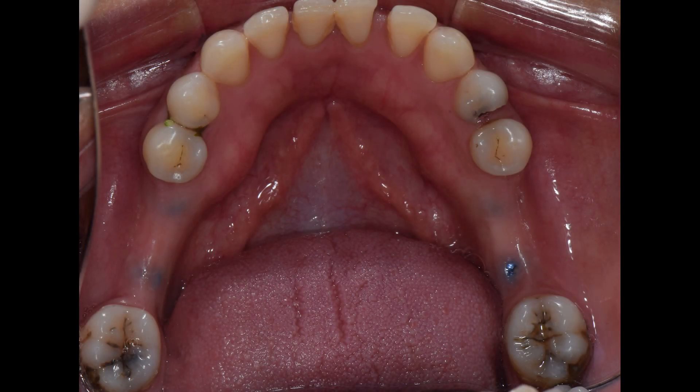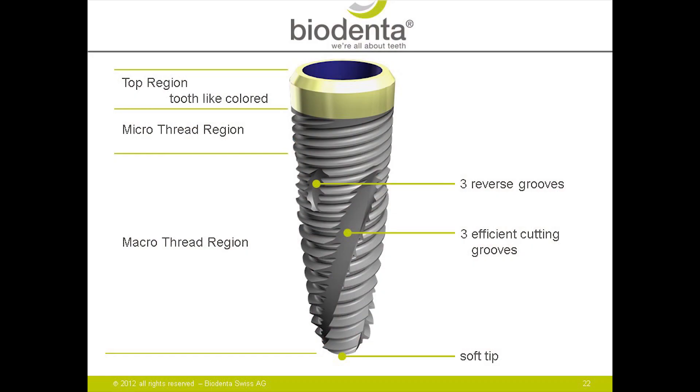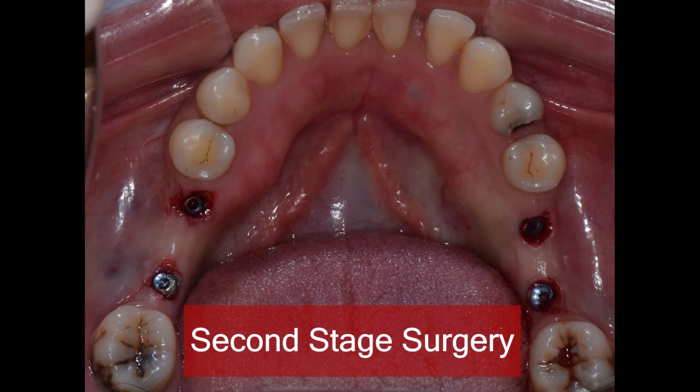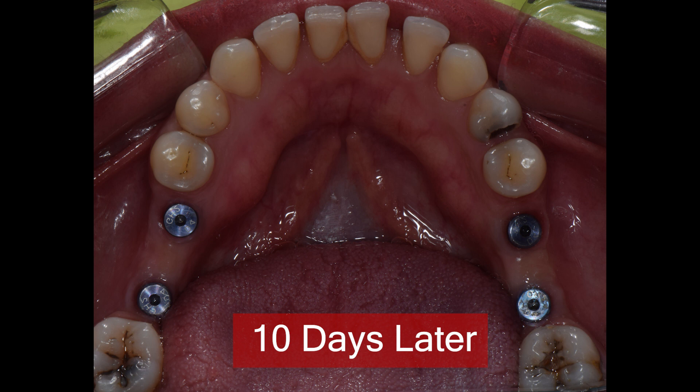These are Biodenta implants which were placed 3 months ago and now the patient is here to get the prosthetics done. Biodenta is a Swiss system which is extremely versatile, with a very easy protocol and extremely simple prosthetic options. As you can see, these are all B2 platforms and I have the healing abutments in place here.